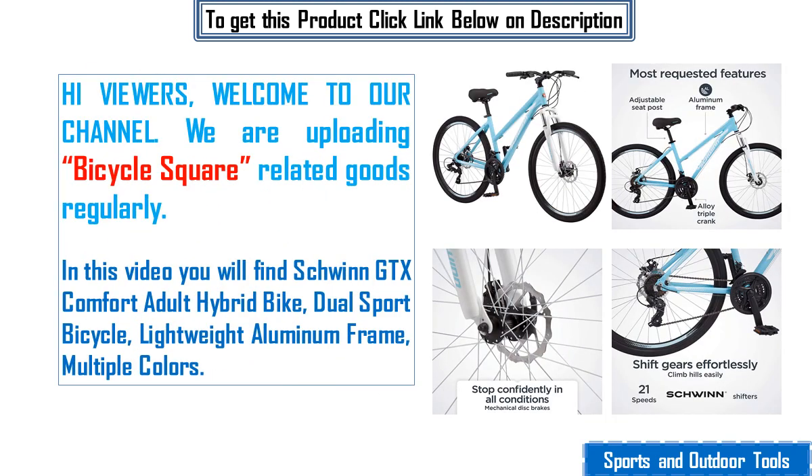Hi viewers, welcome to our channel. We are uploading bicycle square related goods regularly. In this video you will find the Schwinn GTX Comfort Adult Hybrid Bike, Dual Sport Bicycle, with a Lightweight Aluminium Frame, available in Multiple Colors.